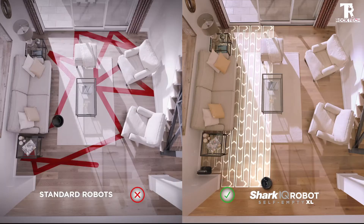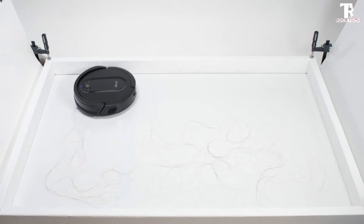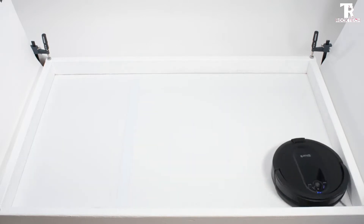Forget about vacuuming for up to 45 days. The bagless, self-emptying base holds up to 45 days of dirt and debris.